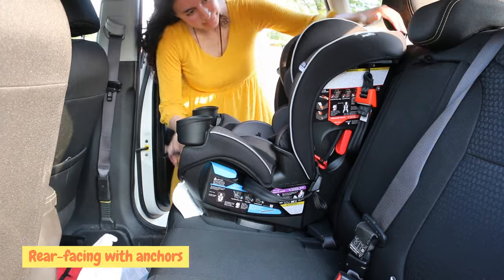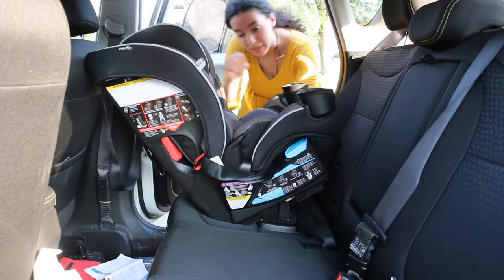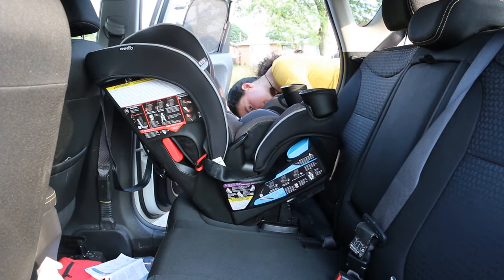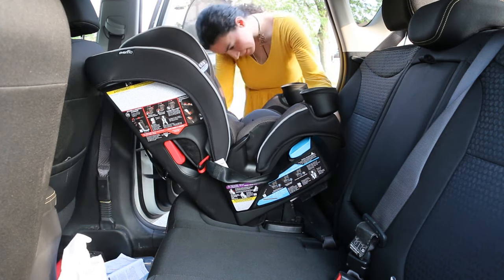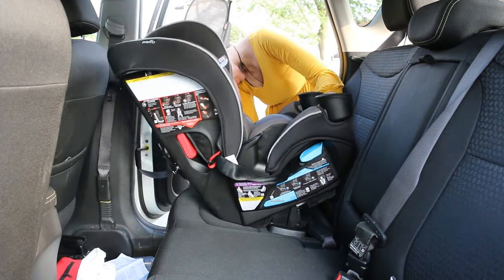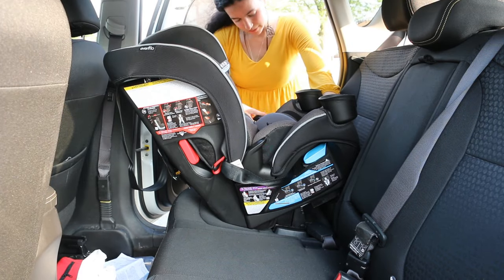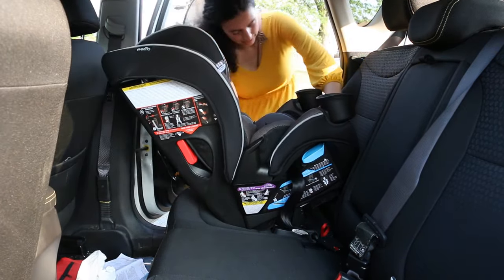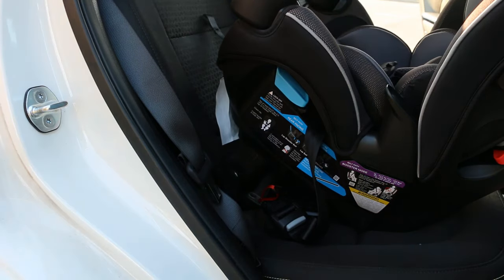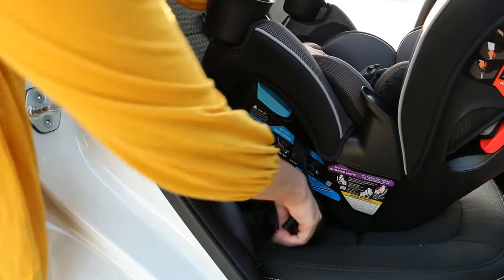Next, I'll show you how to install the car seat rear-facing with the anchors. Make sure the anchors are in the rear-facing belt path and the tether strap is hooked onto the side of the car seat. Turn the car seat rear-facing and recline it to the right position, making sure that the level line is parallel to the ground. Then unhook the anchors from the sides and hook them onto the anchors of your car. With your hand, put downward pressure on the center of the car seat while pulling on the anchor strap until it tightens completely.